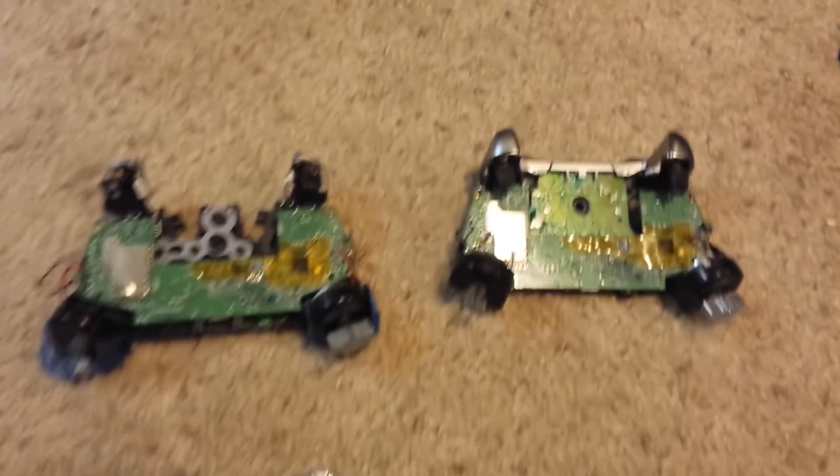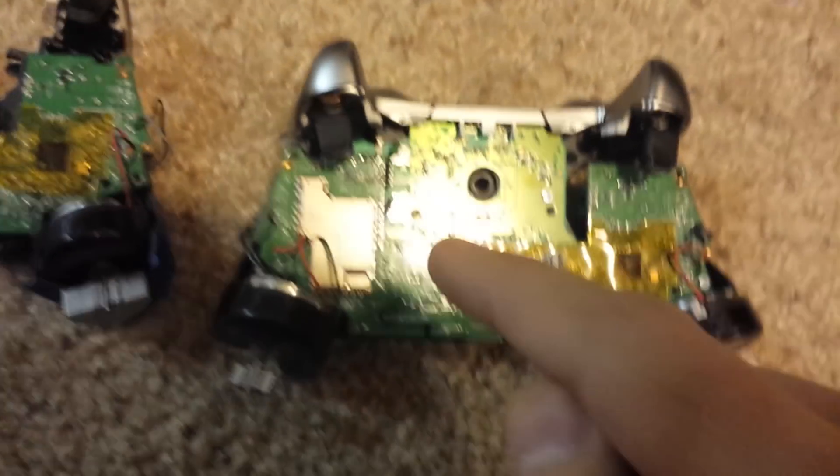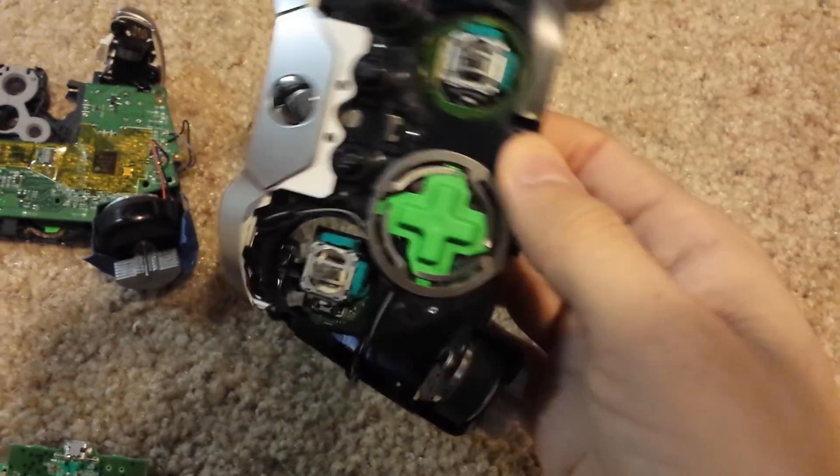Where the fault lies is the fact that it's a two-board system. You've got your board at the bottom, which controls all your buttons and the direction pad. And then you have this second board here that has your analog sticks attached to it, so those come up right through it.